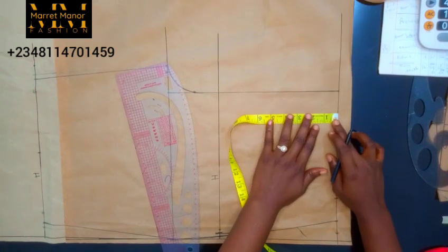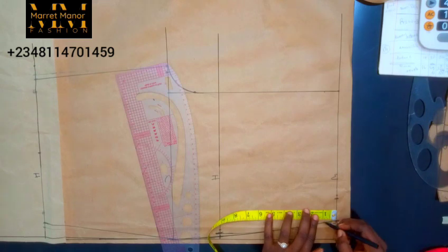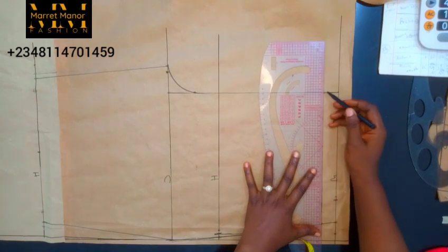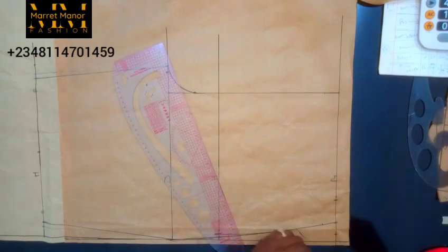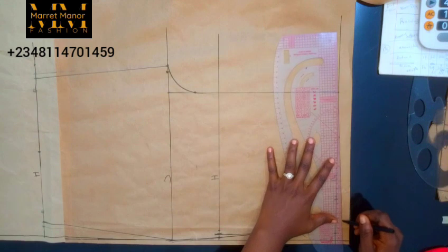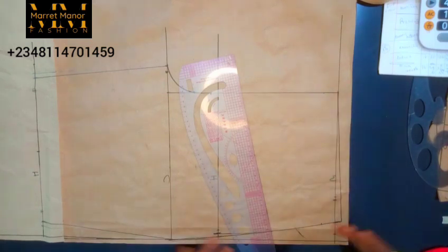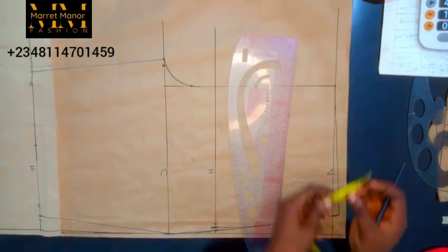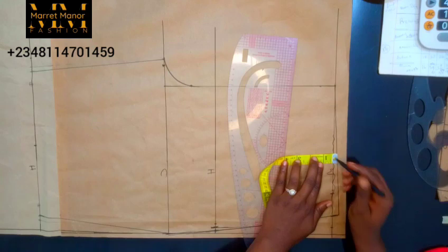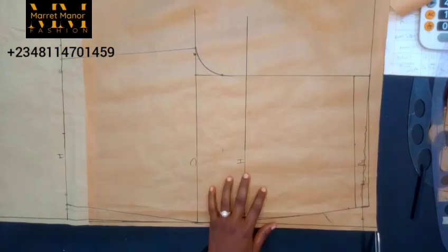At this point I need to remove my waistband allowance. Remember we removed one inch for the top and we are going to remove one inch for this bottom pass — the reason is to have a total of two inches waistband that we'll use to create a band. But before cutting, I want to create a slant. On my waistline I'll come up by half an inch then connect all the way down to my center front, because your body is never straight — everywhere has a curve. Then I'll measure one inch from my new line for the band and rule that line so I can cut it out later.